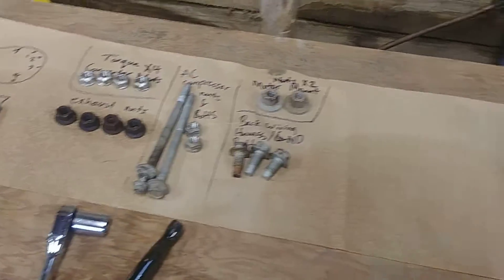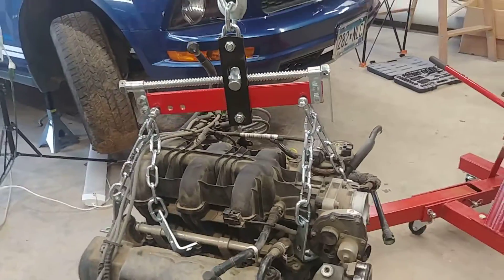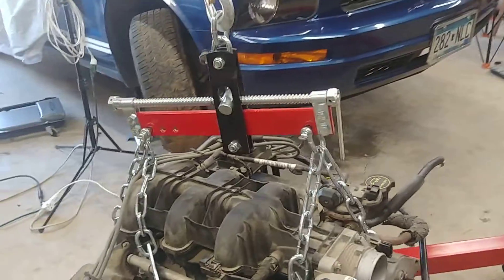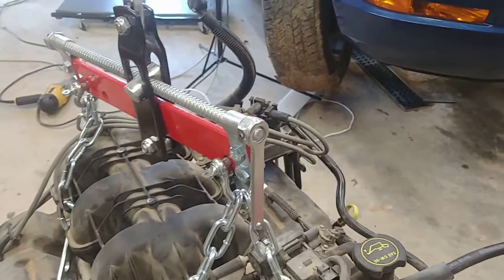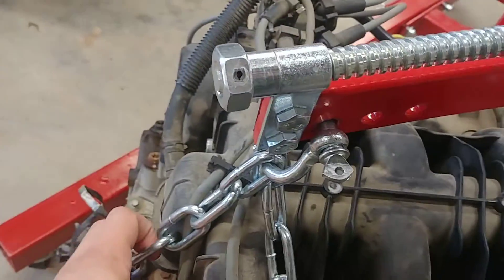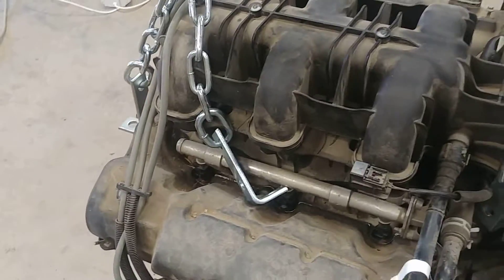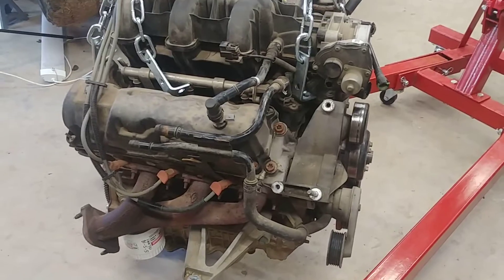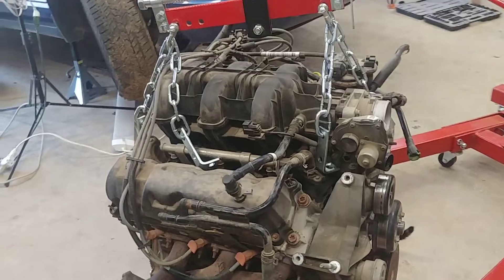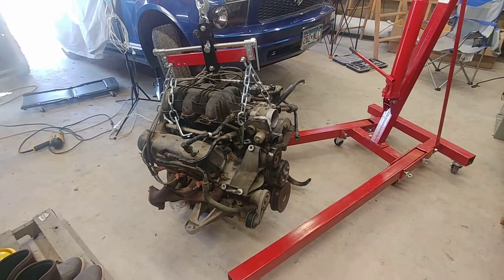Let me know down below if you have any other thoughts on how this engine should be hung. It doesn't seem like it's putting any unnecessarily extreme amounts of pressure on any of the components — it is kind of squishing right here a little bit on this top cover, but not really much. So I think it's a fine way to hang it and maybe it'll be helpful for you.